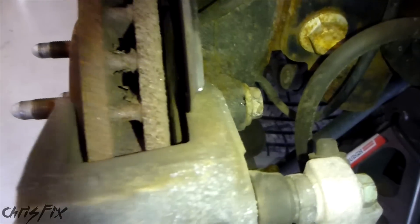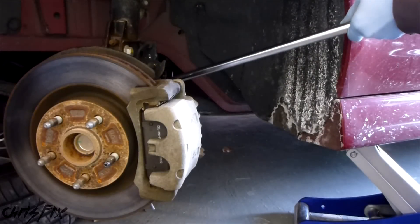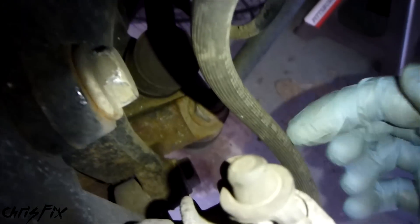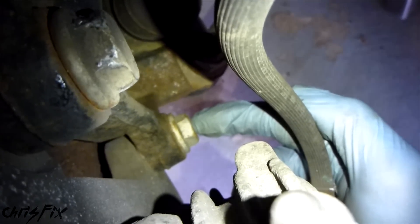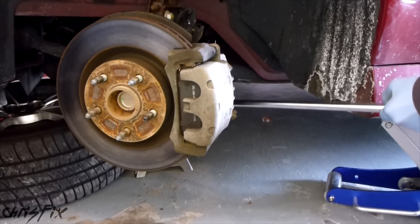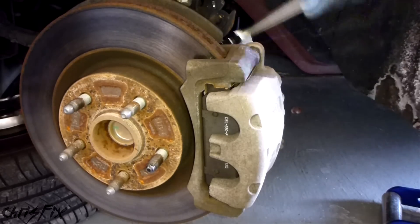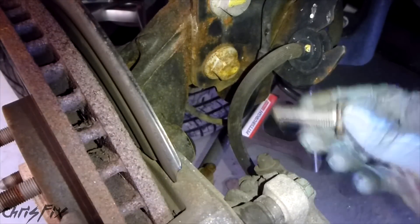With the wheel turned to the side, we have more access and can get behind to the bolts that hold the caliper to the knuckle. We're going to take off that bolt right there - use your breaker bar, it's an 18mm. Get it on there and crack this bolt loose. Now that we've got the top caliper bolt cracked loose, we're going to go down and get the bottom caliper bolt and crack that one loose too.